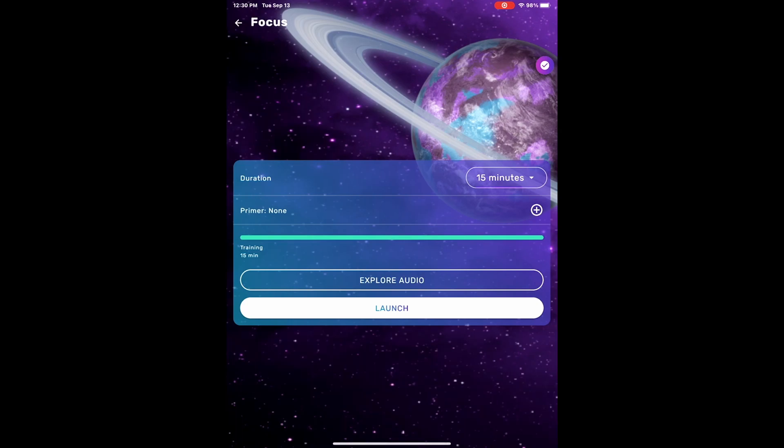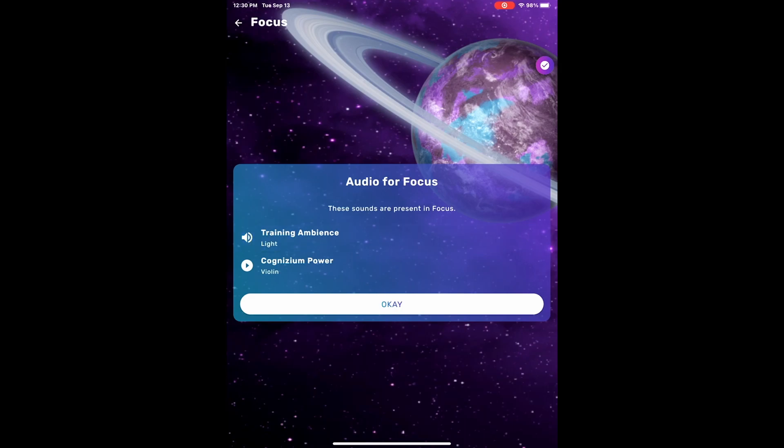There's the duration, there's an option for a primer, and then there's the audio — a preview of the audio you can expect during the training.